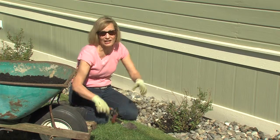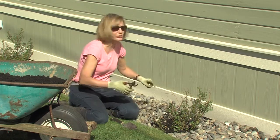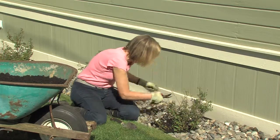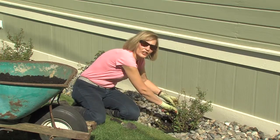Flower carpet roses may not come with pruning instructions, but they're so simple to prune you won't even need it. Just snip, snip, and snip. Keep sending those gardening questions.